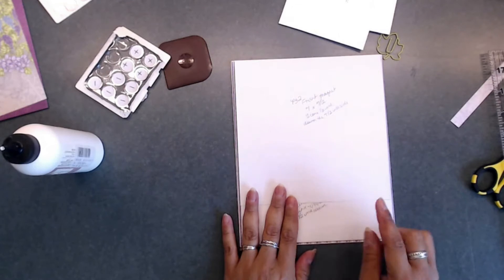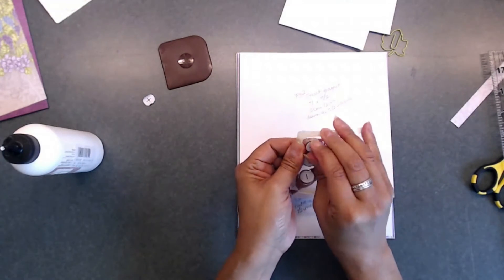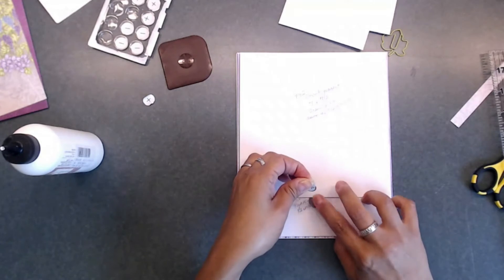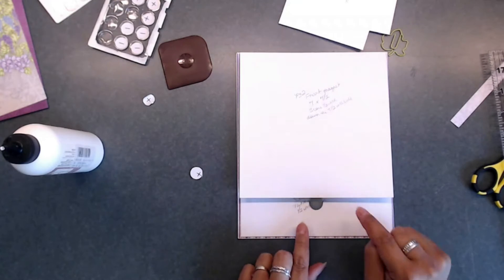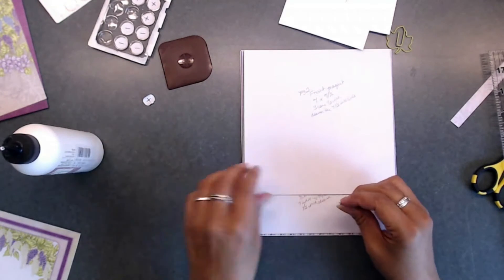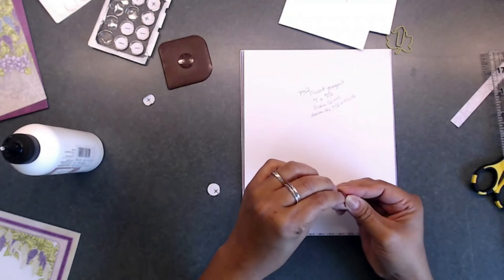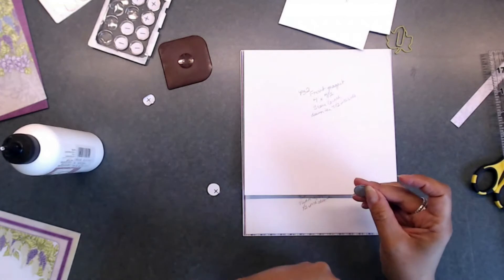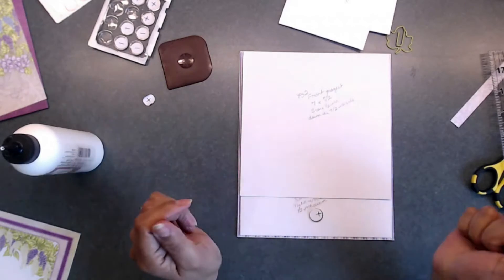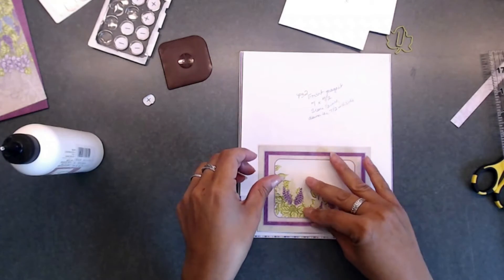Now to get this to lay down, we're going to stick a magnet here. Your magnet is going to be a negative and a positive. We're going to have this stick like this — you could stick it right in the middle or bring it down. Go ahead and take the backing off the negative part; that's going to go right there. And then this positive is going to go on top of that just like that. Once I get this piece on here, that will help be a closure to that.